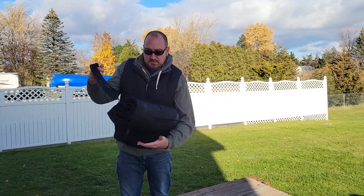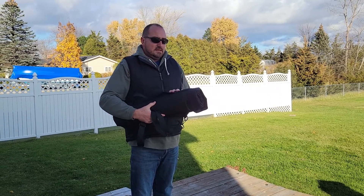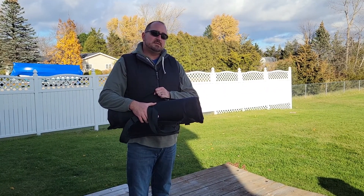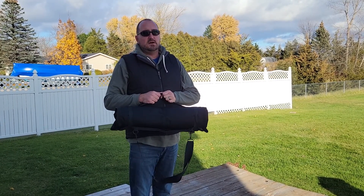Hope you guys enjoyed this review. Again, this is by Cave Bear, available through Amazon.com. Retail price on this is $65.99. I'm going to talk with them and maybe I can get a discount code for you guys, but I can't make any promises on that. I always appreciate my watchers. Thanks for watching and always shoot safe.